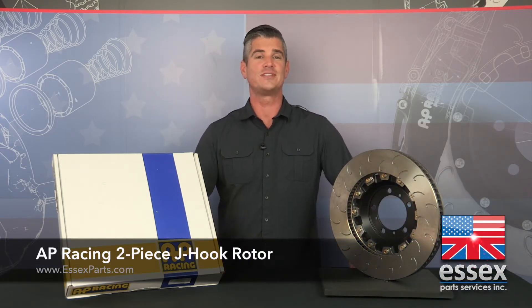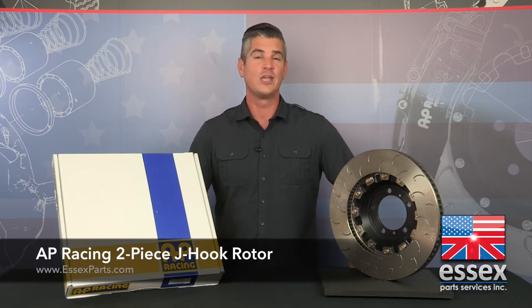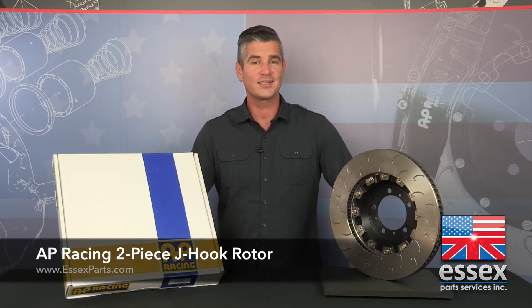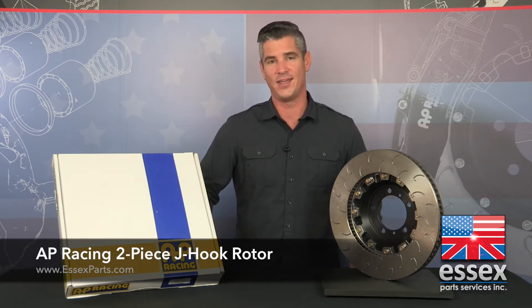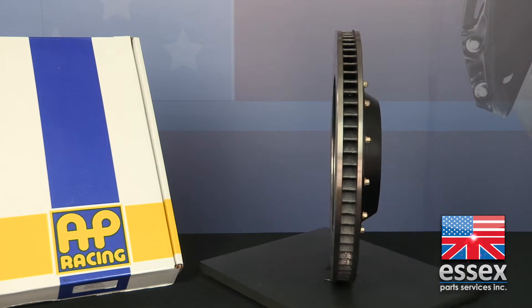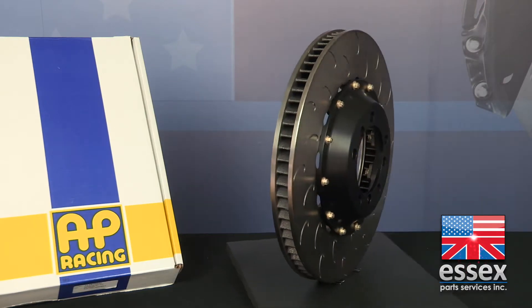These discs have been proven time and again in professional racing, winning races and championships in ALMS, Rolex, NASCAR, and Grand Am. They provide increased cooling, less judder, fewer cracks, and an increased service life versus the competition.